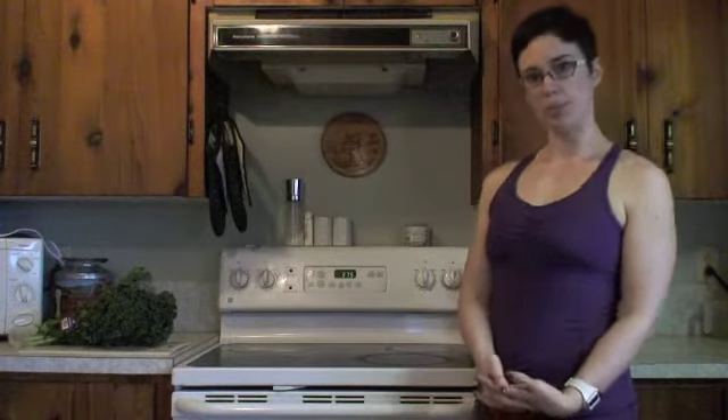Good morning, this is Kaylee Martin, and I thought I would take this opportunity to show you how I make my kale chips. It's pretty easy, but some people are still having problems with it and they're not turning out.